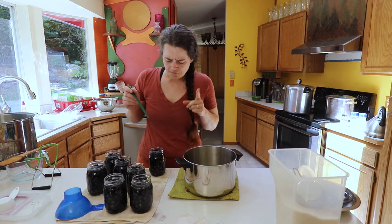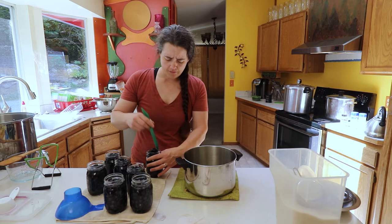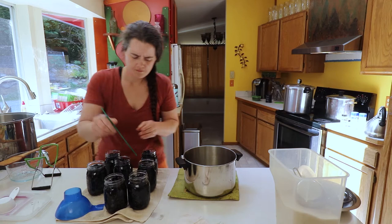All we're going to do is take our debubbler and go around the jar, trying to get into all the nooks and crannies. You don't want to crush the blueberries — you want to be very careful. Just go around the jar and give it a little push against the jar. Nothing crazy. We just want to get that air out without squishing the blueberries, and we're just going to do that to all of these.